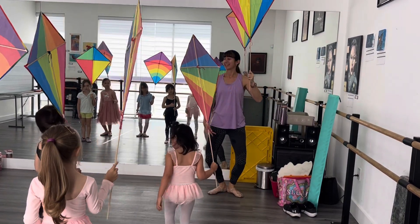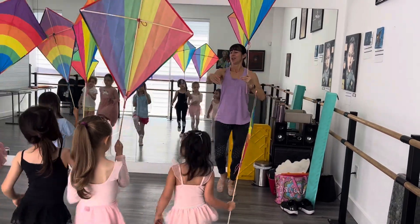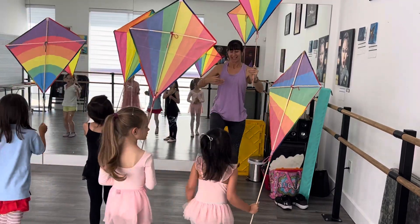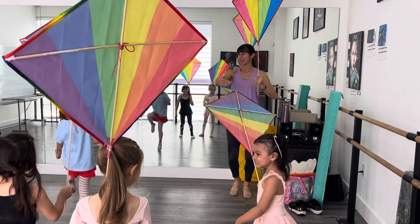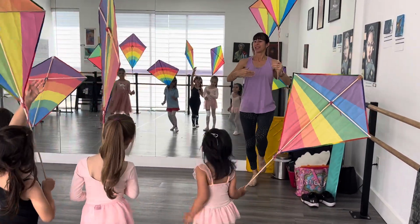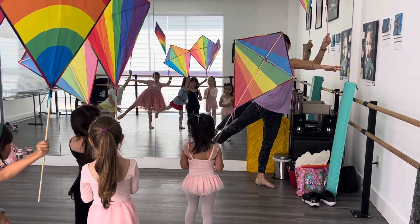Okay, get ready. Count in your mind. Two, three, four. One, two, three, four. Five — three, four. One, two. Valerie, three, four. And right now. And lift. Hold it. Good. Now more return.